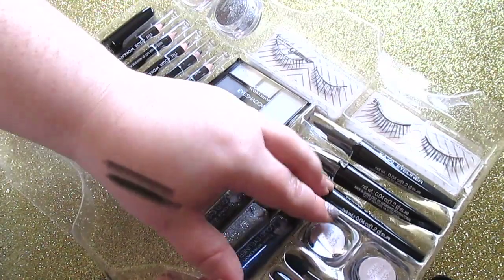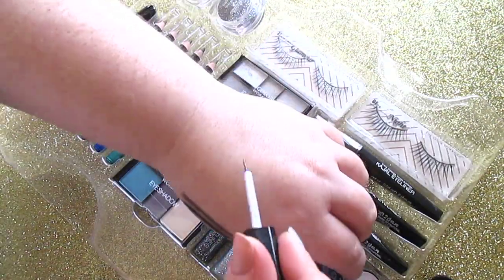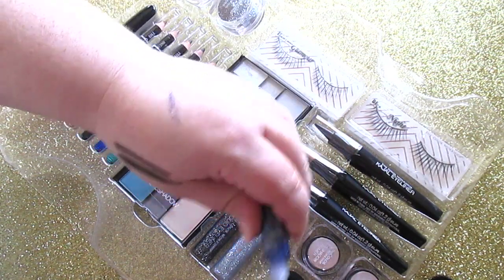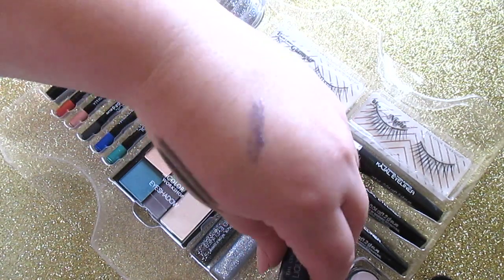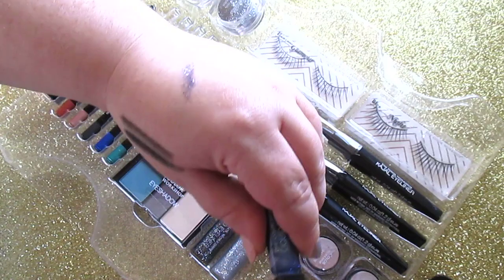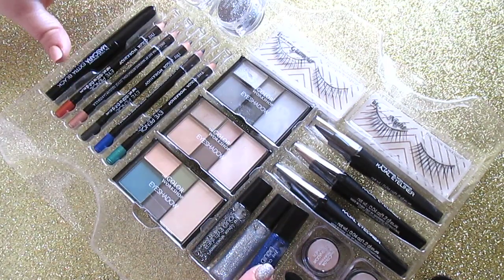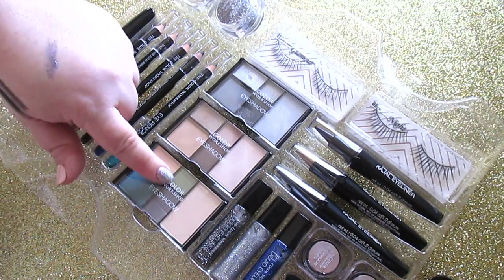The glitter eyeliners are really nice. I want to point out that all the liners coming with these kits have actual brushes — they're not stiff felt tips. The glitters are very pretty, and honestly the glitter and the cajel eyeliners are what drew me to this kit.